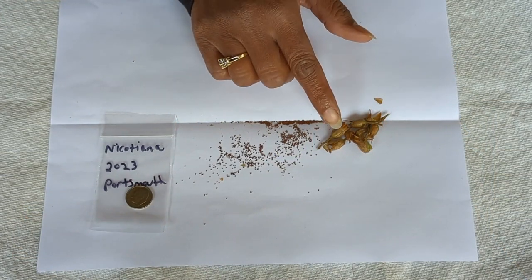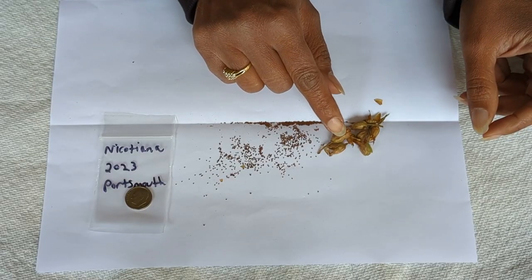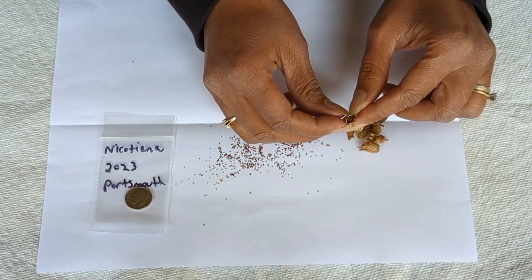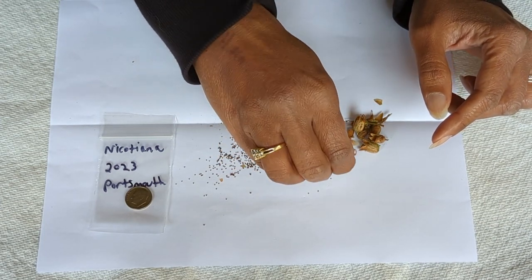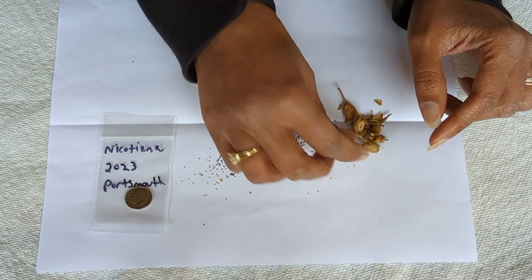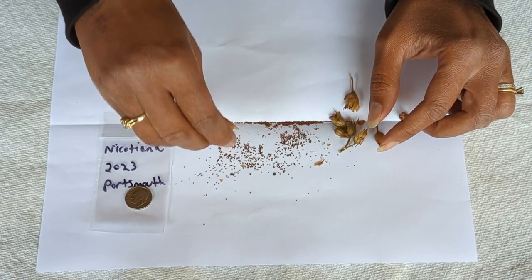When it comes to collecting the seeds from the nicotiana plant, you want to make sure that the seed pods are a brown color. If they're green, that means that the seed pods are not ready to be picked yet. Here's an example of some seed pods that are a few weeks old. What you're looking to do when you collect the seed pods is let them dry, and once they've dried, you can easily release all the seeds from within the seed pod. Most of the seeds have already been released from these seed pods, but I'm just checking to see if there are any more seeds in these. There's still a few left.